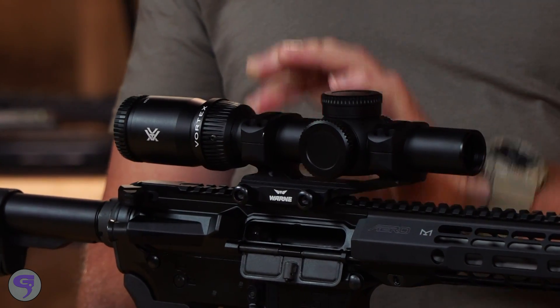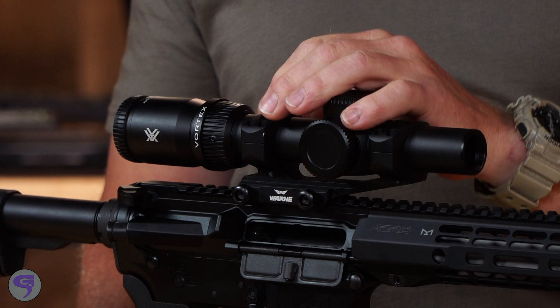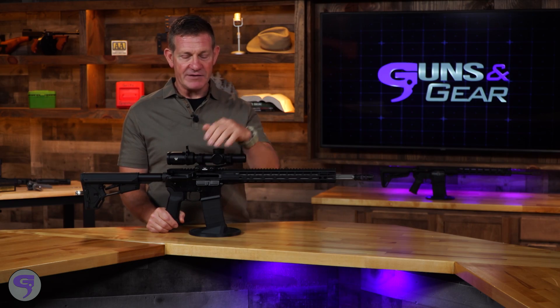For me, I'm generally coming into the long-range stage set at one power because I just shot a bunch of close targets. When I move into position, I have an idea of where I want my scope to be set because I've already looked through it at the targets.